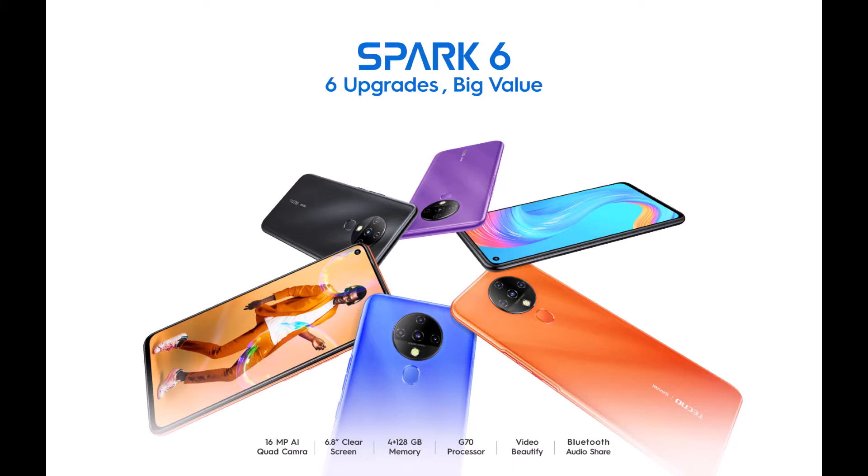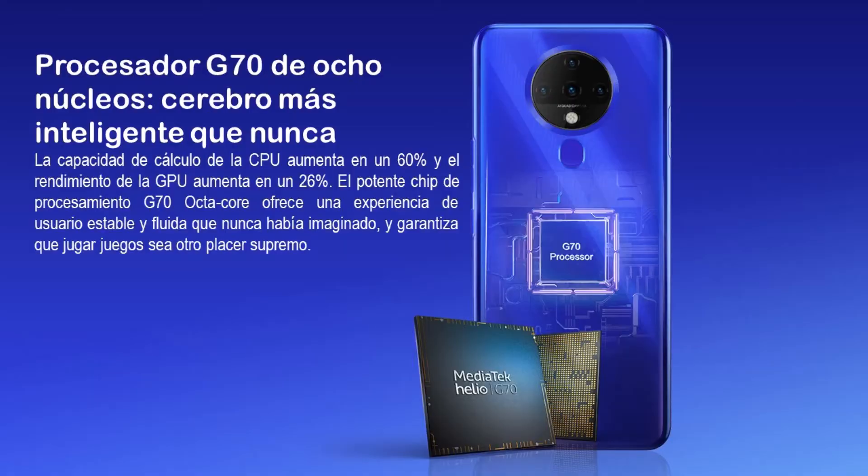Empecemos mencionando las características del equipo, donde encontramos el procesador Helio G70 por parte del fabricante chino Mediatek, destinado al floreciente segmento de los teléfonos gaming. Fabricantes como Mediatek aumentan las frecuencias de funcionamiento y cuentan con mejoras de software que ajustan todo el teléfono inteligente para la mejor experiencia de juego posible, dándonos un buen rendimiento.